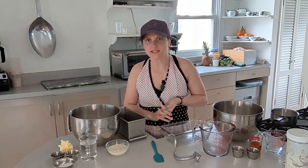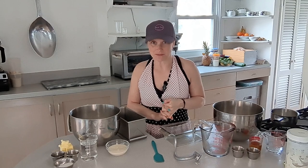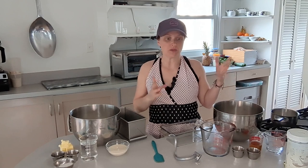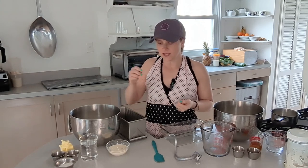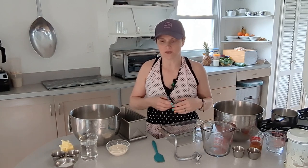Hello everybody, welcome to Toast Time! This week it is sandwich bread, and I'm making two different types. I'm going to do a standard one called American sandwich bread, and the other one will have some sourdough discard in it. Since I have to feed the starter all the time I always have discard, and using it gives the loaf a nice tangy flavor.